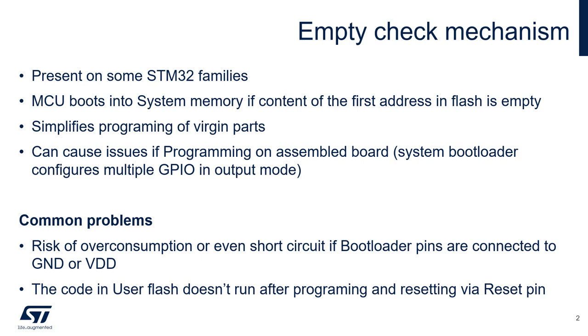A second common issue is that after programming is finished and the programmer resets the MCU with the reset pin, the code inside user flash is still not executed. Instead, the MCU boots again into the system bootloader even though the flash is no longer empty.